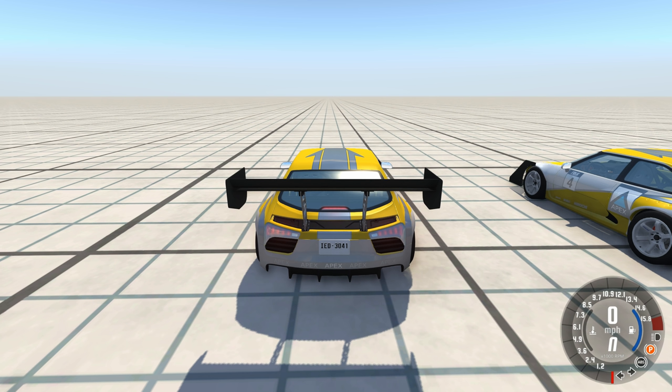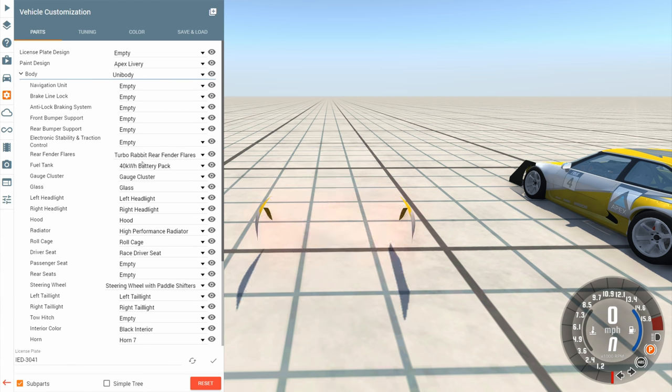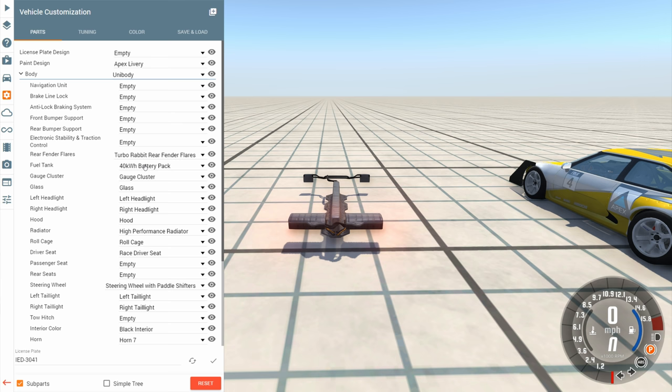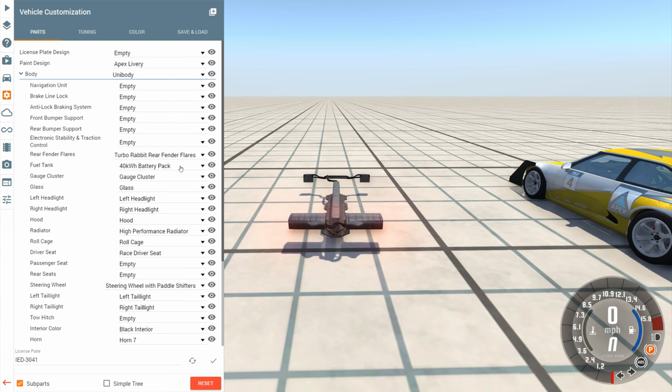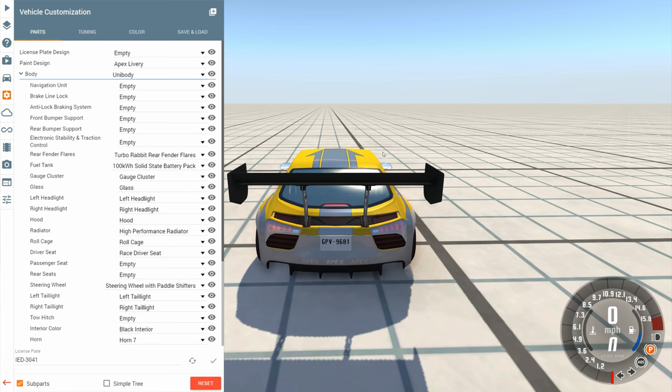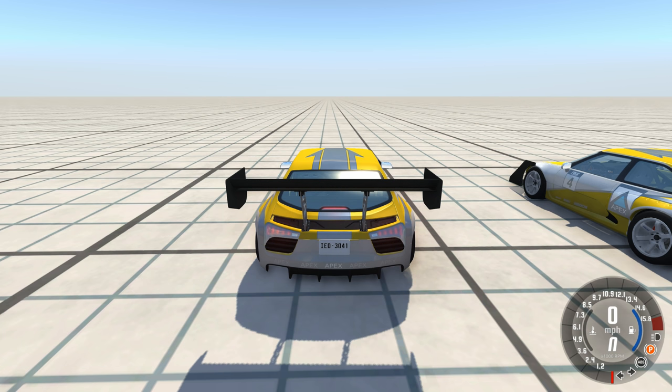I went ahead and rebuilt the car, and then I had a thought on the fuel tank. Under the fuel tank option, we had two battery packs available: the 40-kilowatt battery pack and the 100-kilowatt solid state battery pack. I chose the 40-kilowatt one because I figured less kilowatt would mean a lighter battery and better performance. But then I thought — if the other one's a solid state, does that mean the solid state batteries are able to output more power? So I have a 100-kilowatt version and a 40-kilowatt version, and we're going to drag race between these two to see if there's a noticeable difference.